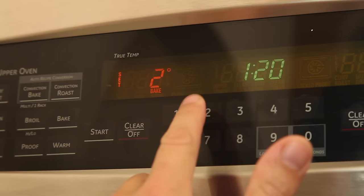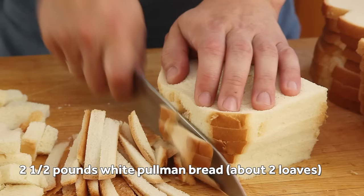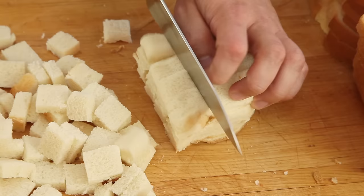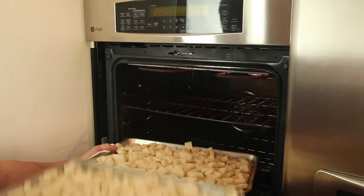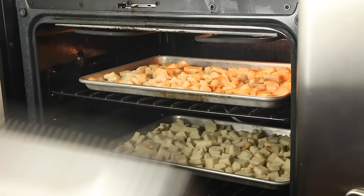Start by preheating your oven to 275 degrees Fahrenheit. Next, cut two and a half pounds of bread into cubes. I like crustless white Pullman loaves for their moist, tender texture, but you can use heartier bread if you prefer. For soft bread, I find a sharp chef's knife cuts better than a bread knife. Transfer the bread to two rimmed baking sheets, then place them in the oven to toast for about 45 minutes, rotating the pans halfway through. Our goal here is to dry the bread out, which also allows it to absorb more flavor down the line. Stale or not, it really makes no difference at all.